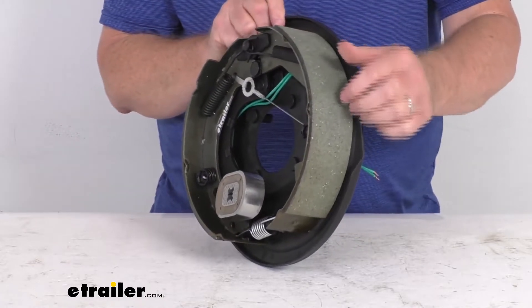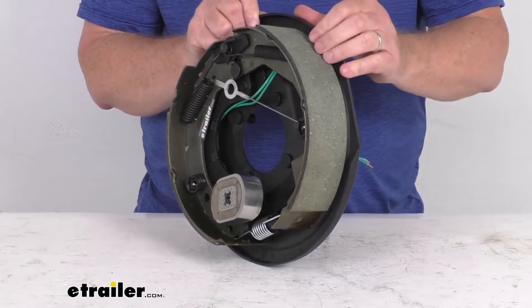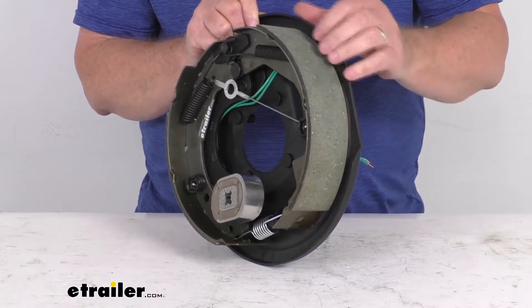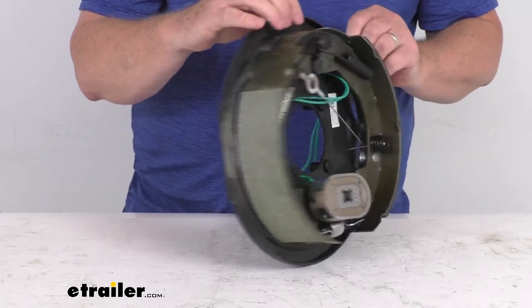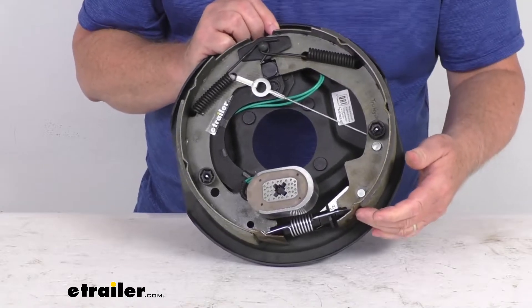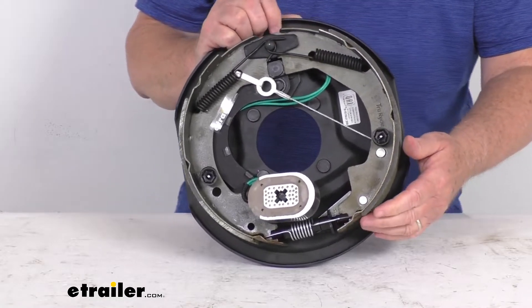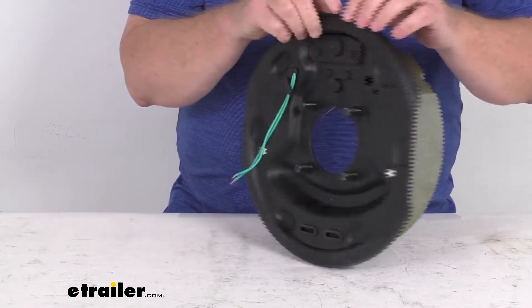The friction material on the brake shoes is an SAE rated composite friction material. This is a non-metallic material that is chemically bonded to the shoes. The top and bottom edges of the shoes are chamfered, which gives you smooth operation.